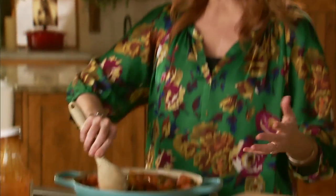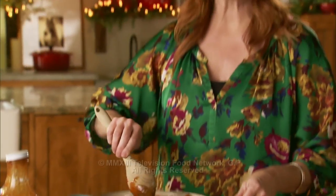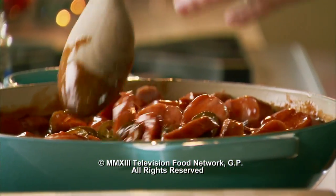I'll just stir them and let them all warm up. I'm going to cook the sausages until everything's nice and bubbly, then later I'll transfer it to a chafing dish.